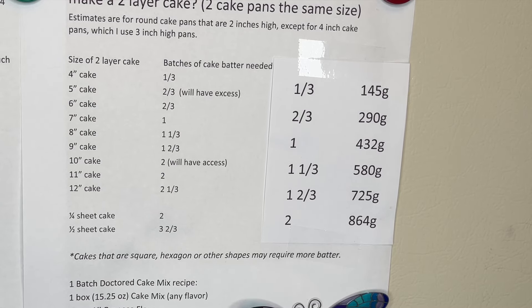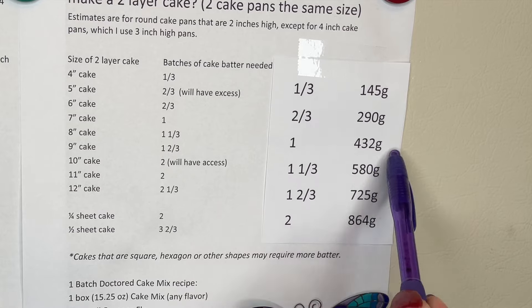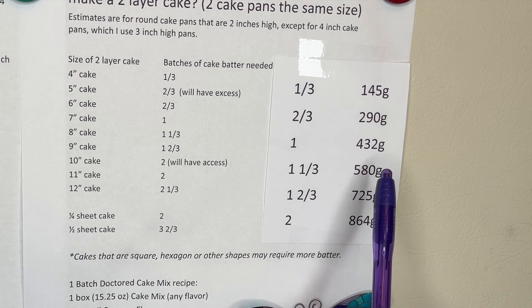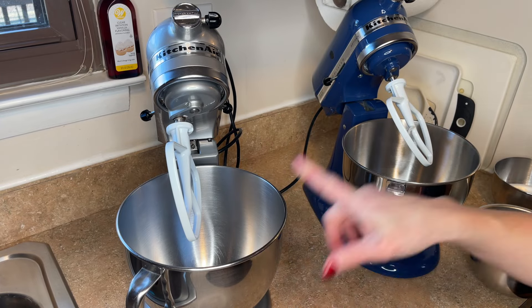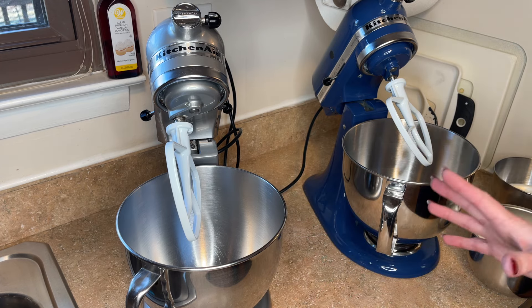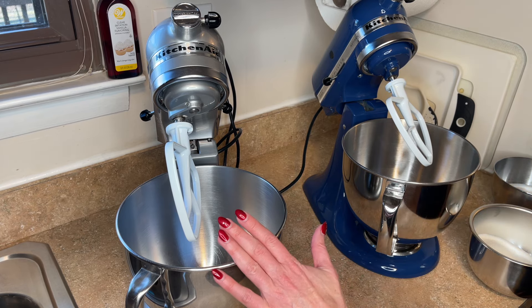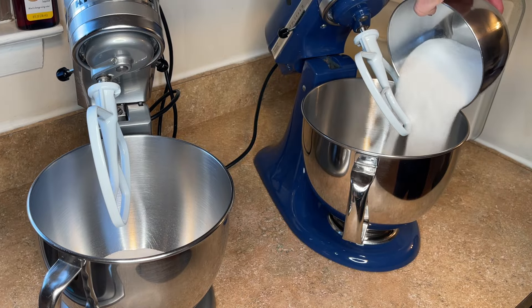I have two mixers and I just find it easier to work with two. So I'm going to do one and a third recipe in one of them and just one recipe in the other. I'll need 580 grams of cake mix in one and 432 grams in the other. The one on the left is my one-and-a-third bowl, and the one on the right is just my one batch. I don't like to do more than two full batches in one bowl — I feel like it fills the bowl too much and doesn't mix as well.